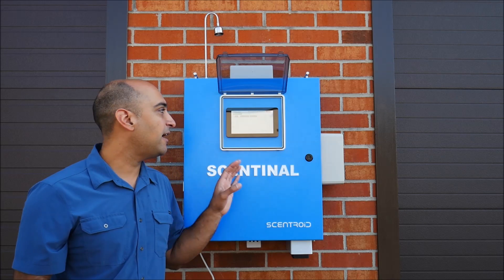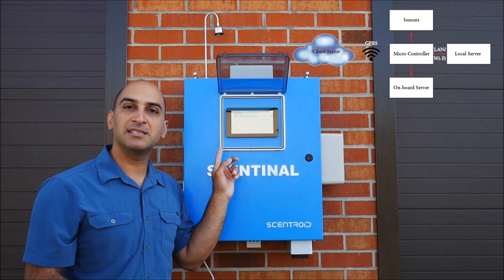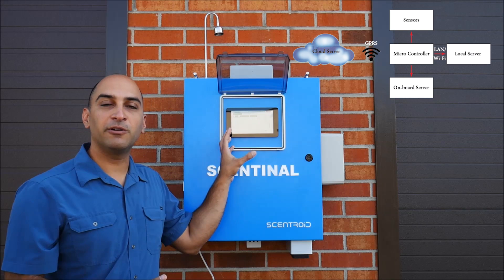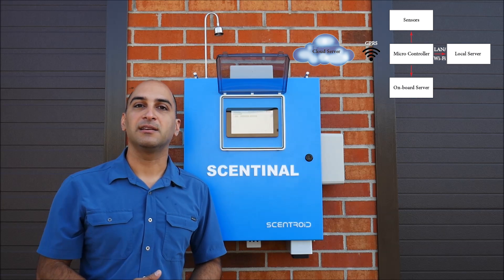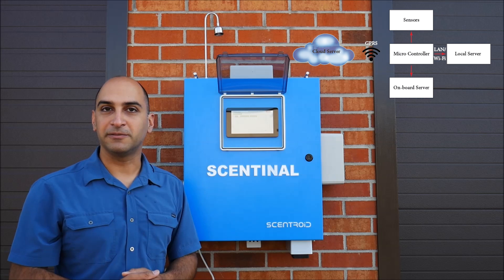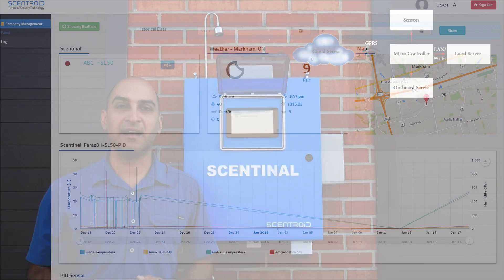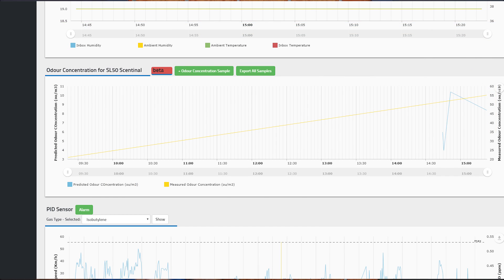On the next level, you have the monitoring server, which is actually built into this screen — it's not really just a screen, it's a computer running our system information management software. You can record data from here, copy it to a USB, and get the data out that way. The third layer, always running simultaneously, is the cloud server. The Sentinel sends all data through GPRS to the cloud server, which logs the data and provides graphs, minimums, maximums, averages over time, and other calculations such as odor concentration.